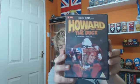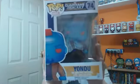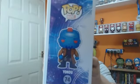Directed by George Lucas. The next one is number 74, Yondu. On the side of the box we've got the Guardians of the Galaxy design.